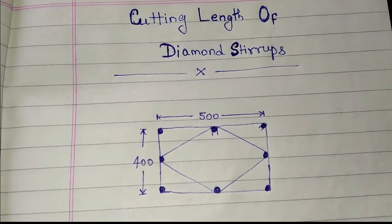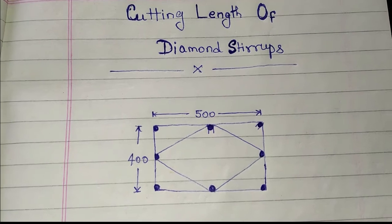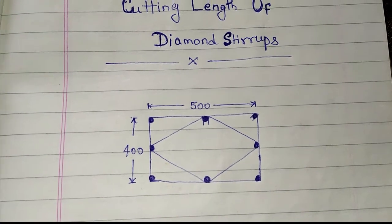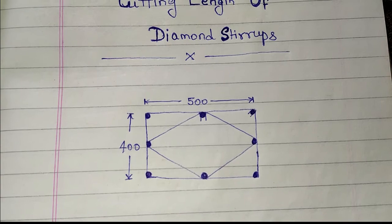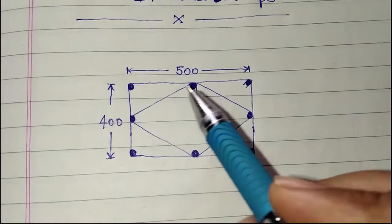Now, what is a diamond stirrup? A diamond stirrup is a stirrup which is similar to a rectangular stirrup, but it is used for binding a diamond-structure column. Now we will find the cutting length of diamond stirrups. This is the shape of a diamond stirrup — this is the main ring.